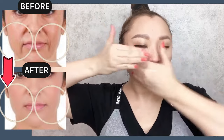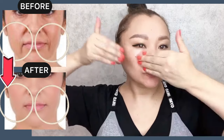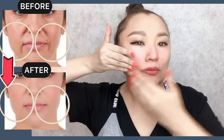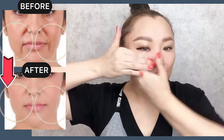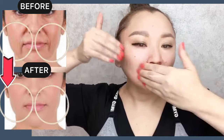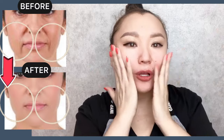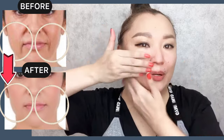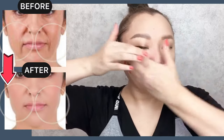Next step: stroking motions to lift your face and remove nasolabial folds. For this face massage technique, apply massage oil to the middle and lower part of your face, and start with lifting motions.